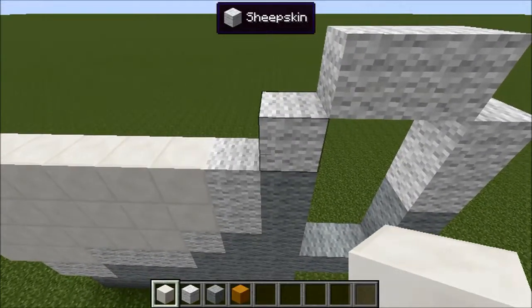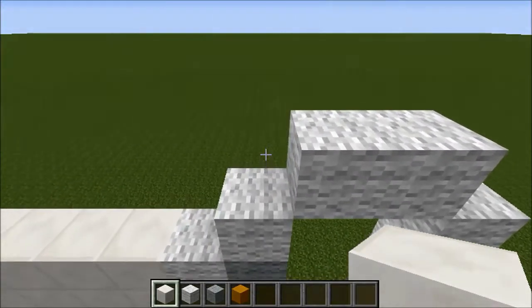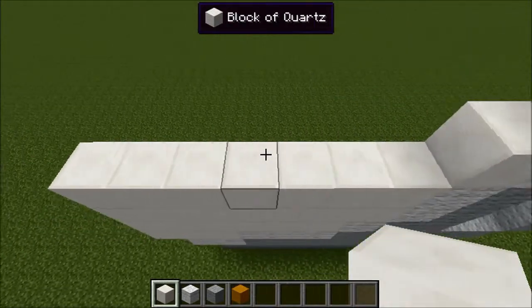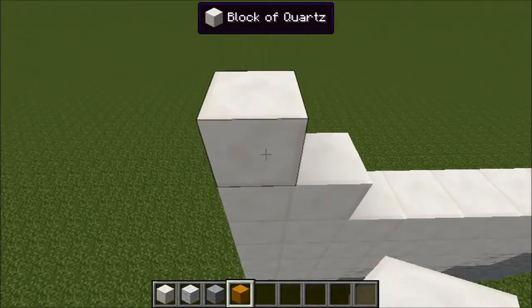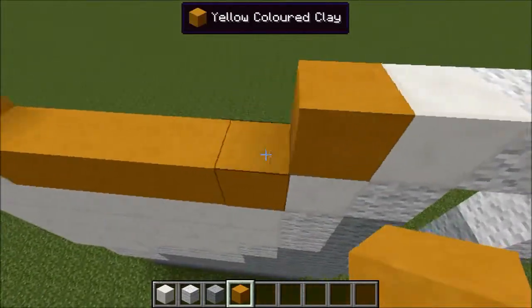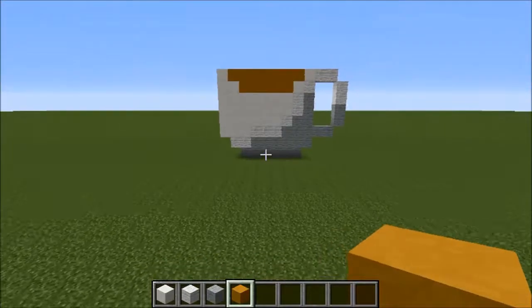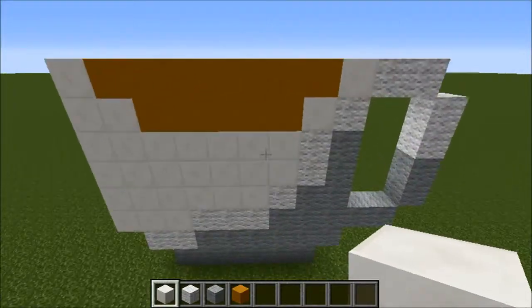Then place this one next to the handle and this one down here, and do a staircase pattern over here. Then get out your yellow stained clay and fill in this section — this is your tea or coffee depending on what you drink. We're nearly done guys.